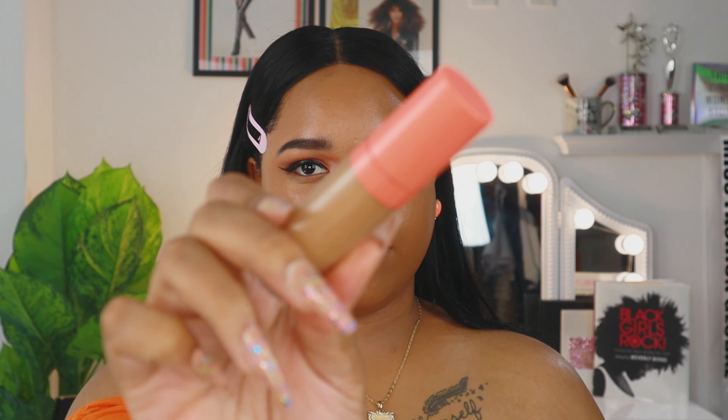Now I'm going in with my Juvias Place concealer in shade 10, and to lighten it up I'm also going in with the Black Radiance concealer I used on the eyes. The Juvias Place concealer is really good for canceling out darkness, and then the Black Radiance corrector lightens it up. I'm blending that in with a damp beauty blender — I let the concealer sit for about two minutes so it's very pigmented and stays in place — then I go back in with my foundation brush to blend out the edges.